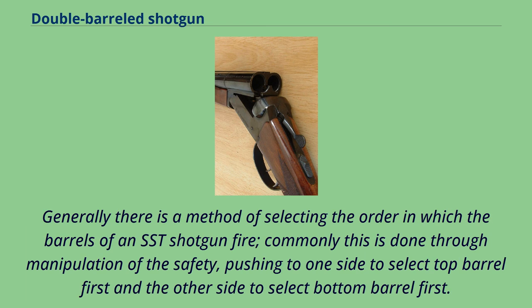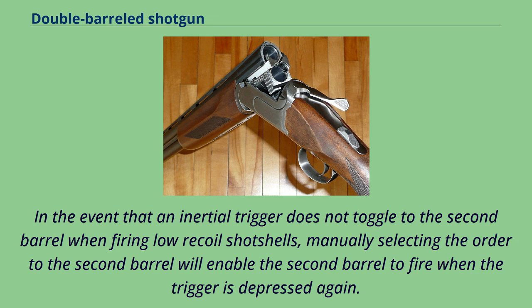Generally there is a method of selecting the order in which the barrels of an SST shotgun fire. Commonly this is done through manipulation of the safety, pushing to one side to select the top barrel first and the other side to select the bottom barrel first. In the event that an inertial trigger does not toggle to the second barrel when firing low-recoil shotshells, manually selecting the order to the second barrel will enable it to fire when the trigger is depressed again.